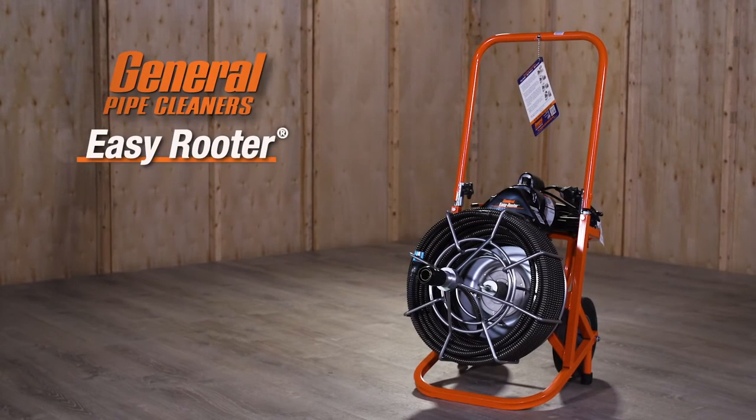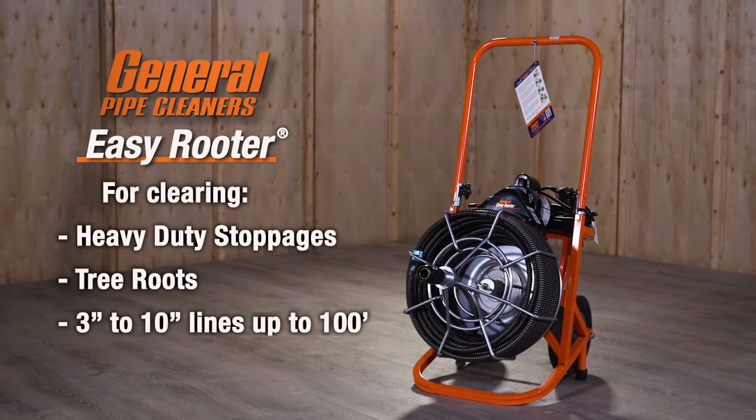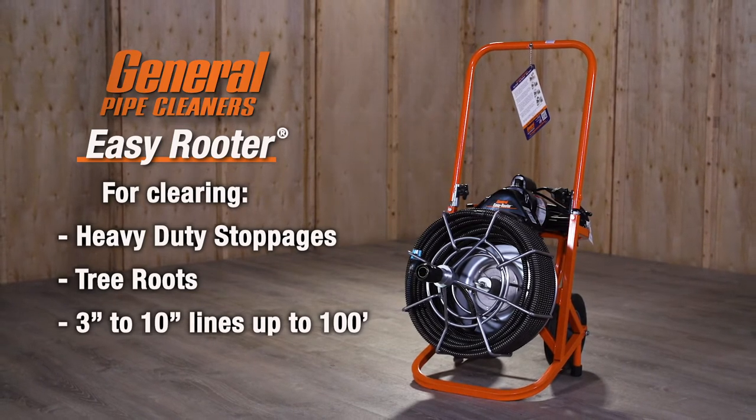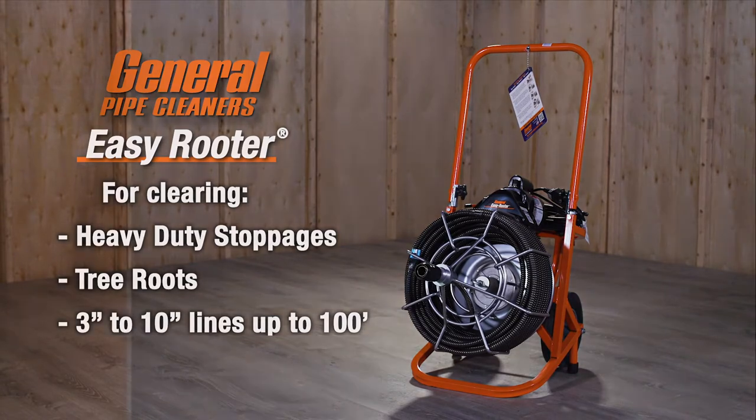General Pipe Cleaners Easy Rooter — the right machine for clearing heavy-duty stoppages and tree roots in basement drains and lines to the street or septic tank, from 3 to 10 inch lines up to 100 feet long.